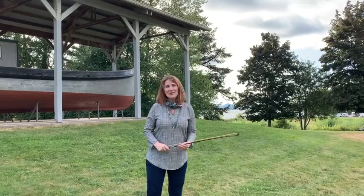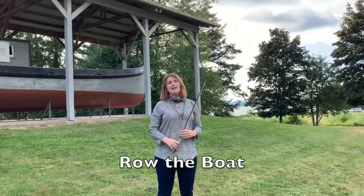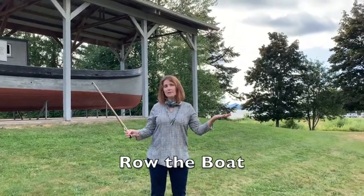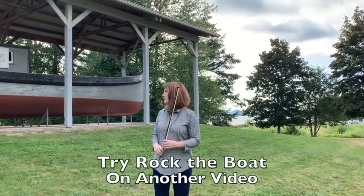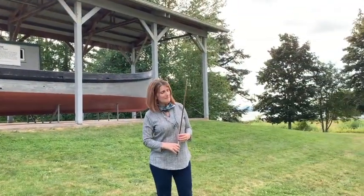Hi everyone, it's Dr. Shepard and we are going to do another bowing exercise at Chocolate Point called Row the Boat. We're still here at the riverfront and we've got this beautiful old boat next to us. So that is going to be my motivation to row a boat — it actually looks like you might have to row that one.